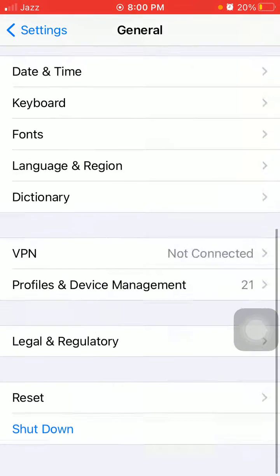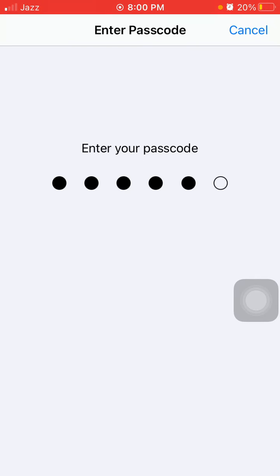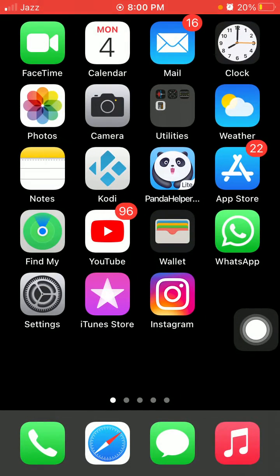Scroll down and tap on Reset, then tap Reset All Settings. Your iPhone password will be required — tap Reset All Settings again to confirm your action. That's it! Hopefully friends, you found this video helpful. Please don't forget to subscribe, like, and share with your friends and family. Thanks for watching, take care, bye bye.